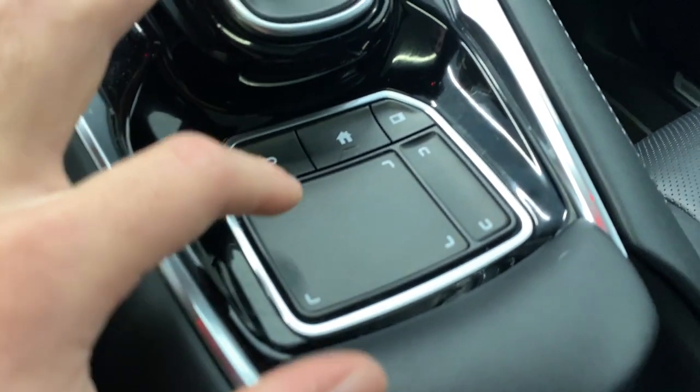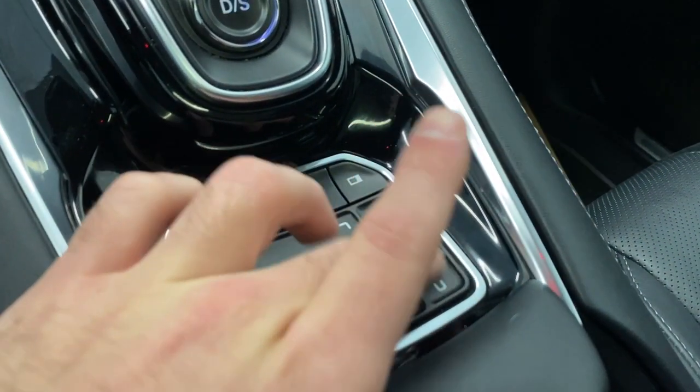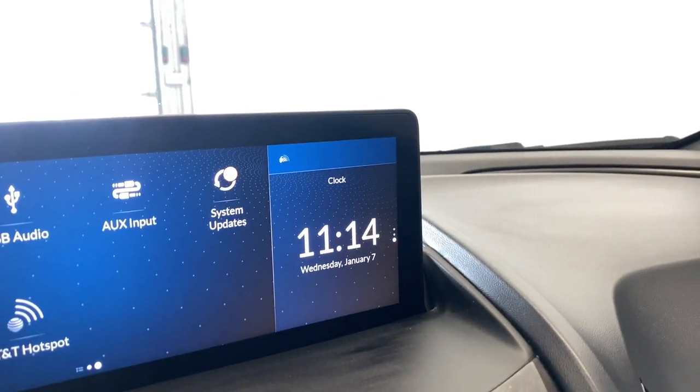I was using this to control everything on the infotainment. It's kind of like a touchscreen, like your iPad or iPhone. You get your back button, home button. There's a little button on the right side here — you can scroll through your media, clock, and all that good stuff.